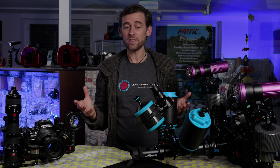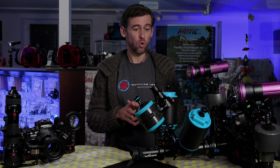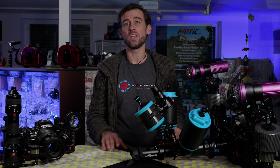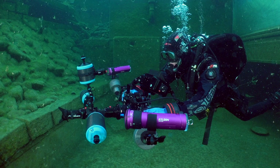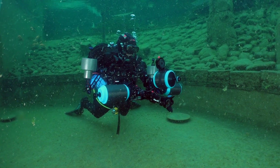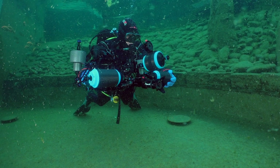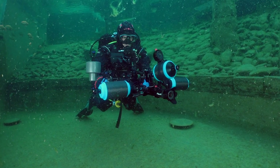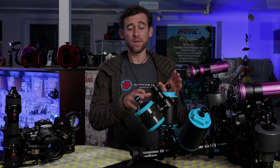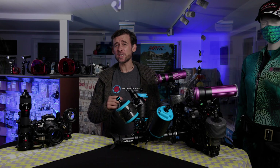And there you go — those are the extra accessories we had a chance to test out for Nauticam's EMWL. I can honestly say that all of these accessories do a really good job, they work quite well, and they really do make the handling of the EMWL very manageable and actually a lot of fun. My personal favorite is definitely the attachment points for the floats, so that you can get the entire setup neutrally buoyant. For me that's the absolute biggest improvement, because it makes using the whole set so much easier and more fun, and I'm sure I'm going to use it much more often now.